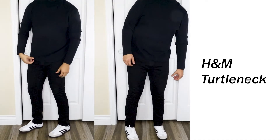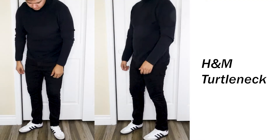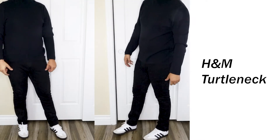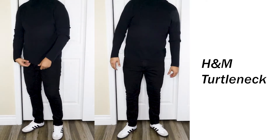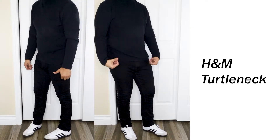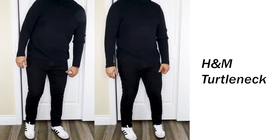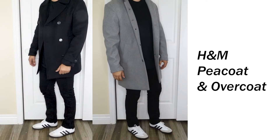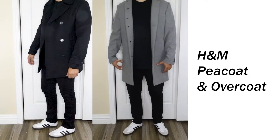The reason I like all-black fits with this shoe more than an all-white shoe is because the Samba has more going on — the stripes, the different color tones. When paired with all black, all those details really pop and stand out. Here I paired it with a black H&M peacoat and overcoat. You're going to see lots of H&M — I'm a big fan. Clothes are cheap, they look good, they fit good.